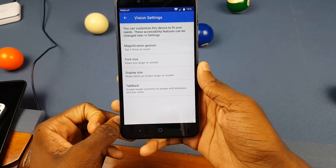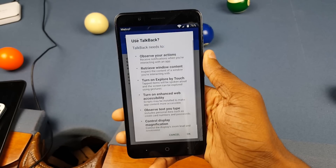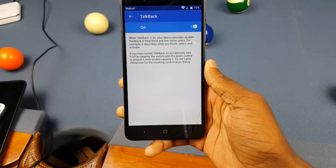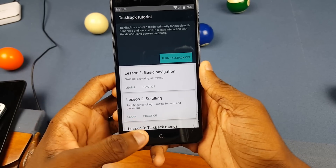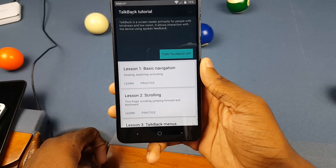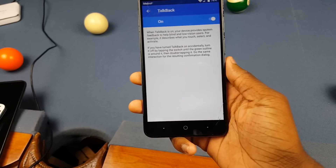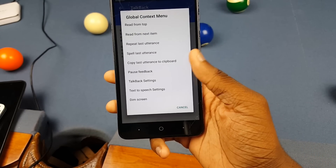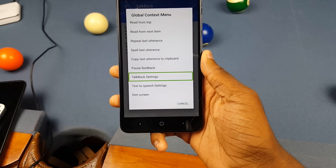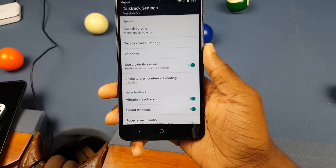Let's go ahead and start. First step: go to Vision Settings right here. Once that loads up, tap on Back, then click the On button, click OK, and it's gonna show a screen. Just ignore what it says and double tap on it — that should bring you back. You might have to tap once and then double tap to get back. Once you're here, make a little L shape, then tap on TalkBack Settings and double tap on it.